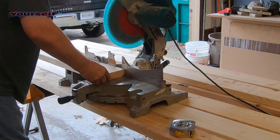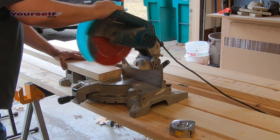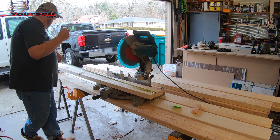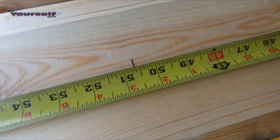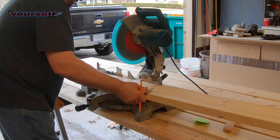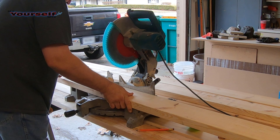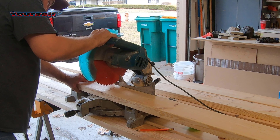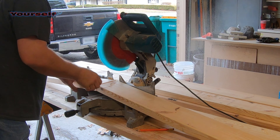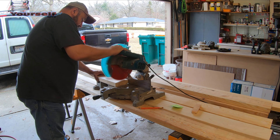Before I cut the boards to the length I need, I'm going to make a clean cut on the ends. I saved the cutoffs to use for the front rails of the frame. Now I'll cut one more side rail at fifty and five inches.